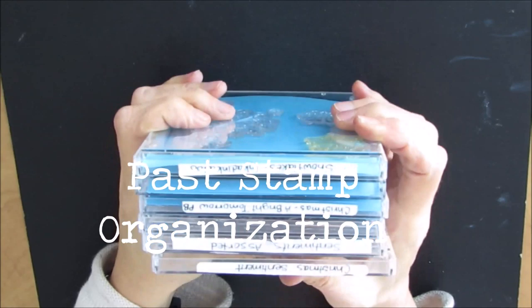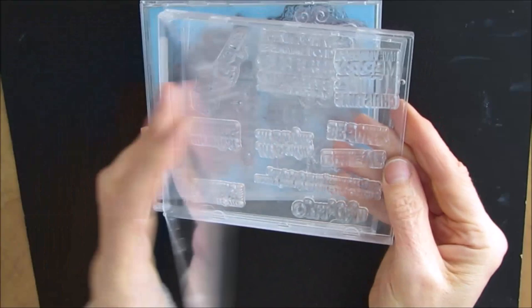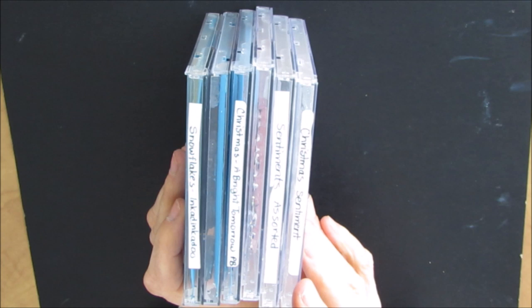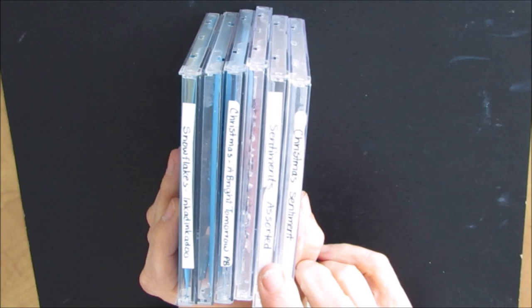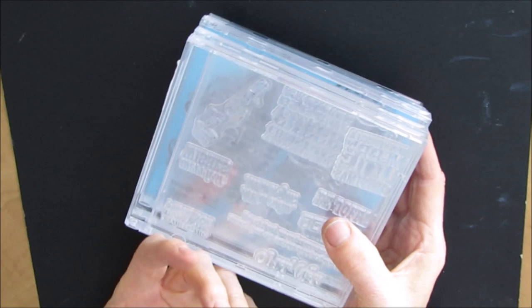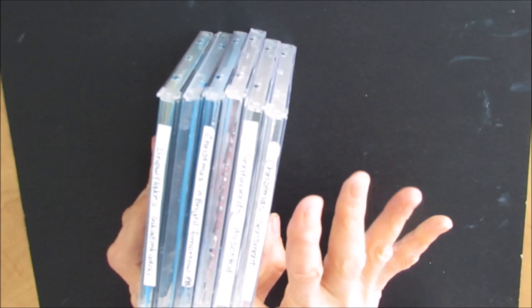In 2017, I made a video where I showed how I stored all my clear cling stamps in CD cases, and for three years this served me really well. They were stored, they were labeled, and for the most part I wasn't even looking to replace this system. A cautionary note: people had commented that in some climates — I think warmer climates — some of the stamps started to deteriorate in the cases. So if you're in a warm climate, you may want to change. I've not had any issues with that happening.